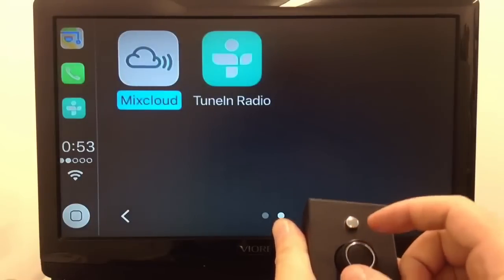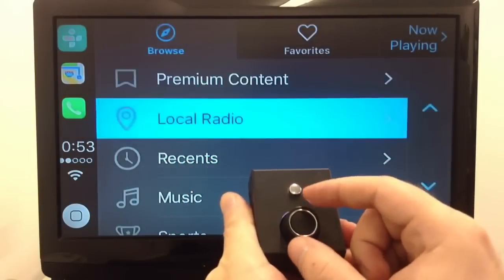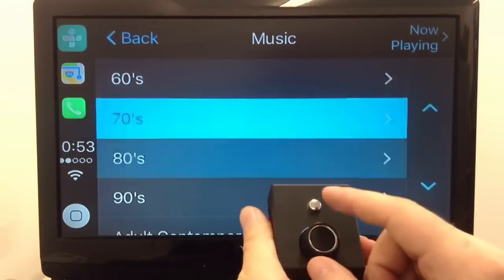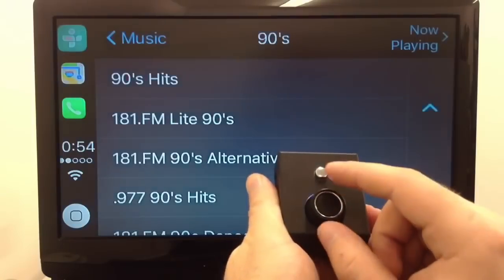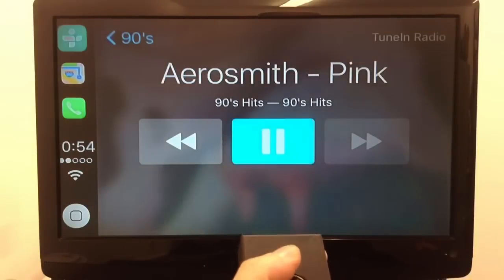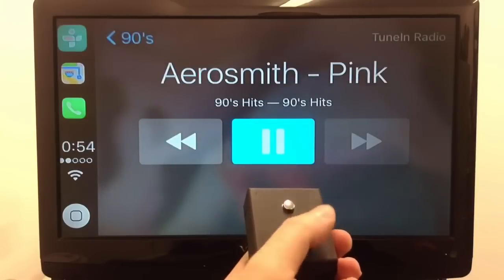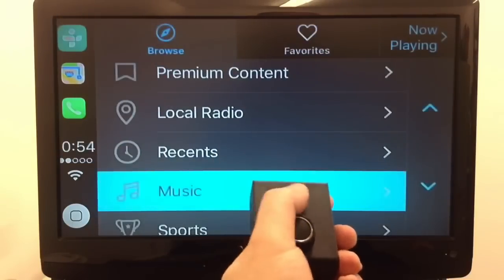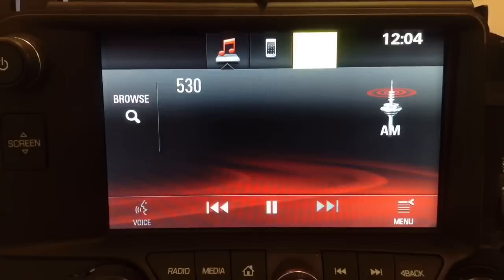You can go into any settings, just like CarPlay in the Mercedes or any other car. You can also listen to radio — we'll select Music and pick a 90s station. Now we can listen to the radio station. You can pause, play, do anything you want. Using the back button, you can exit out and browse all the applications.